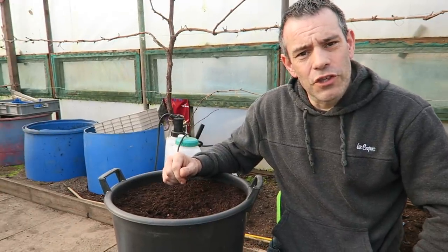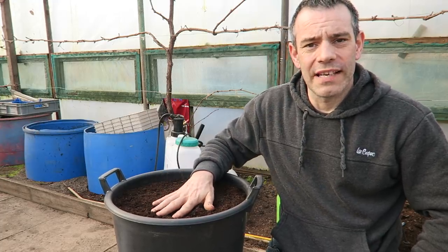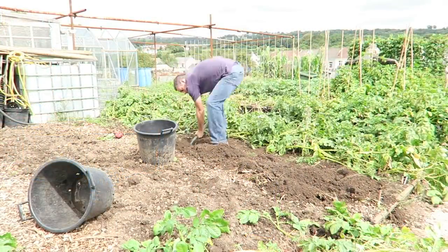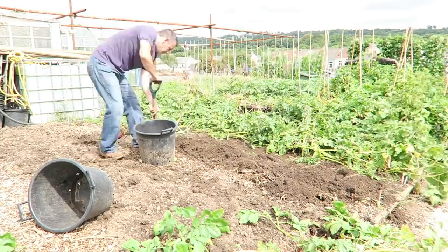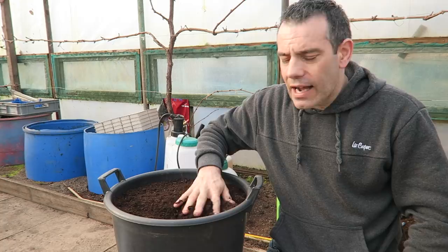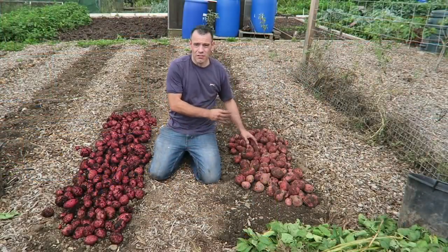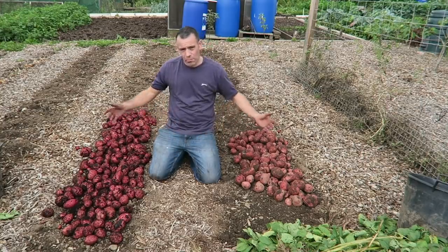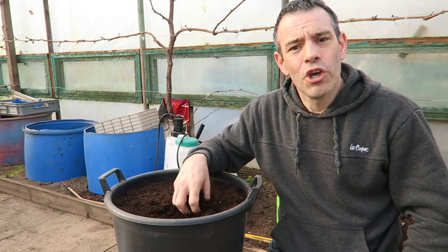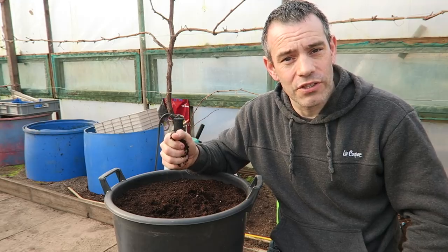For those of you who've been viewers of the channel for a while, you'll know I run all sorts of experiments when it comes to potatoes. Last year I ran the ground versus container experiment and that doubled the yield over the ground. I talked about why containers are better in that video - I'll put a link in the description and the cards, because that's a must-watch if you want to grow potatoes this year.